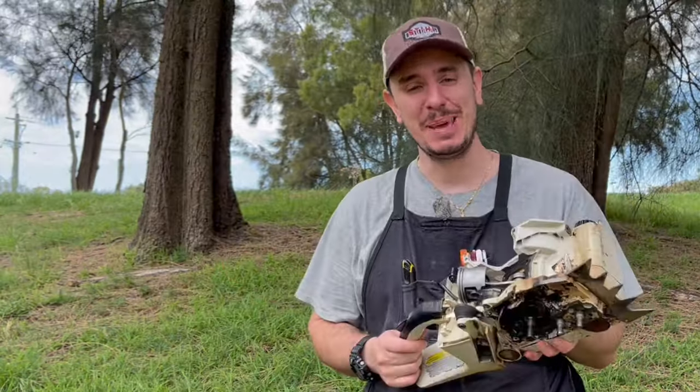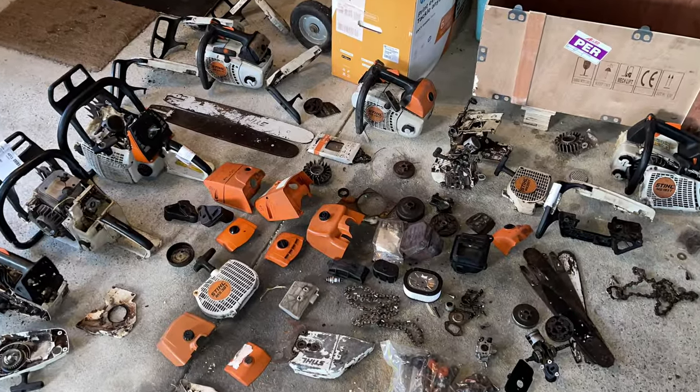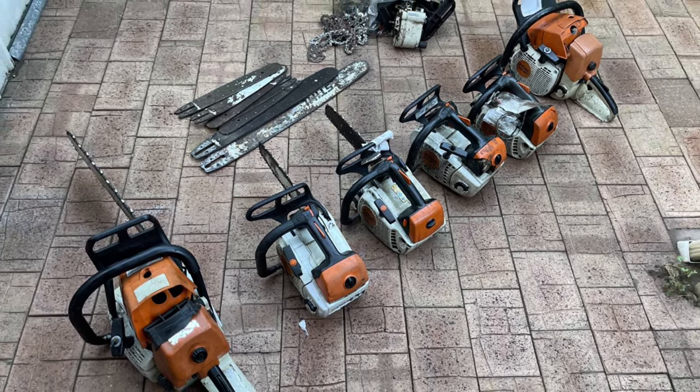As you can see it's currently in bits, and I actually found it in bits along with a bunch of other chainsaws, so I had to go through each and every single part to see which part fitted which chainsaw, and this is where we've ended up.